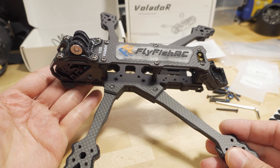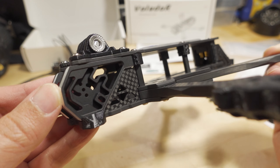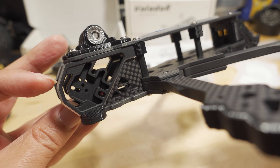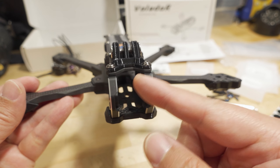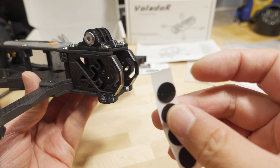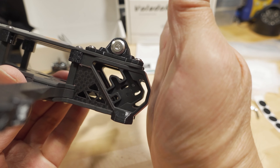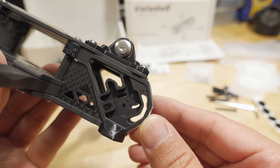The front camera cage is CNC aluminum. The screw hole at the very front will work with an O3 air unit camera — it's about a millimeter from the hole to the front, and it's 20mm across to fit that camera. They include little spacers you stick on the inside if you're using 19mm cameras. It's a pretty strong front cage with lots of mounting options for different camera sizes and lens lengths.